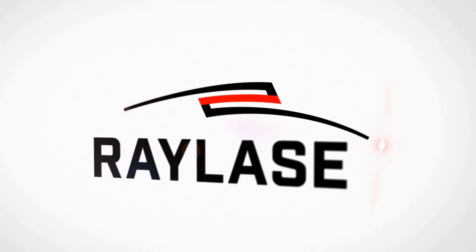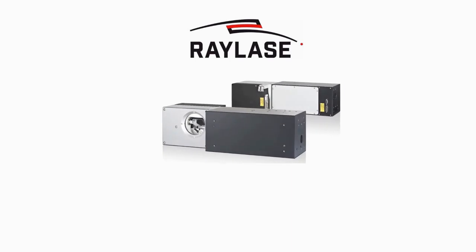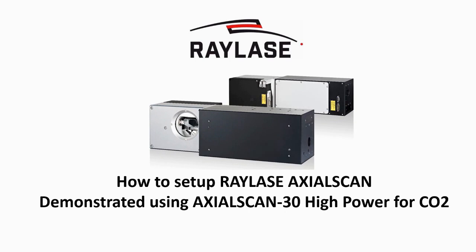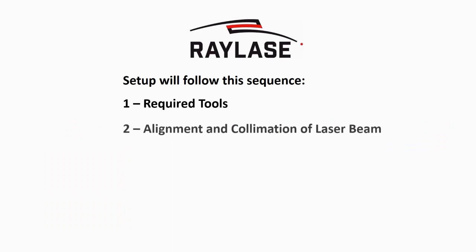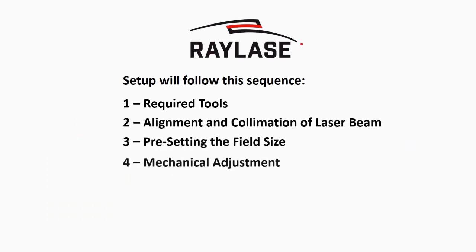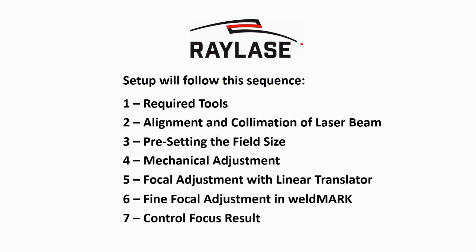Welcome to Rayleigh's tutorials. This video explains the principal alignment and setup routine for Rayleigh's axial scan 3-axis scan systems. Make sure to comply with laser safety regulations to prevent hazards to health and material. We will show you the required steps for basic scan system alignment as an example. You might have to adapt the procedure for your machine setup.